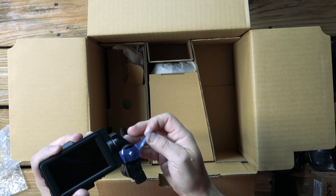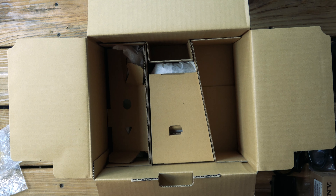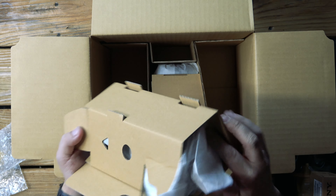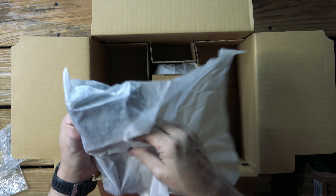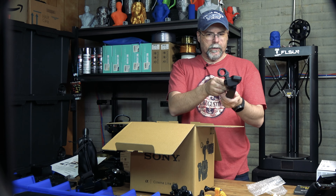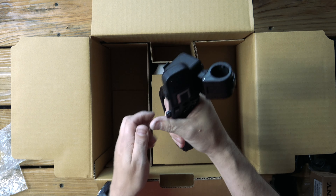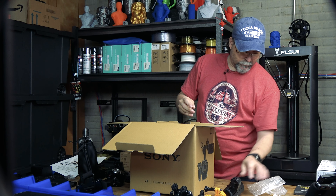We have our LCD screen — let's take all this little tape off. There's so much stuff in this box, gotta make sure I find everything. This is our handle and the mic holder — got to zoom in, zoom out, record. Really got a nice grip on it.